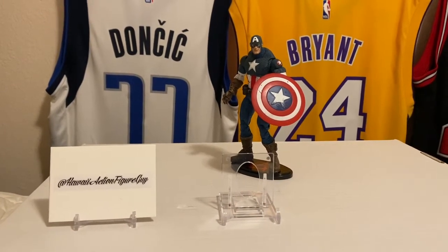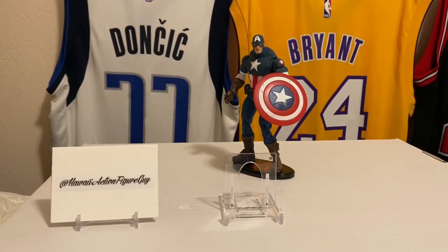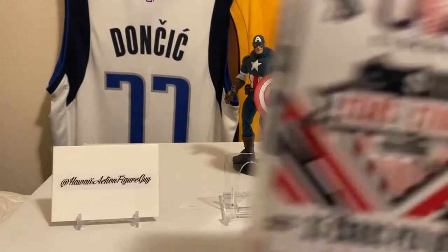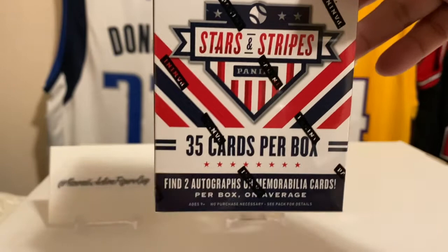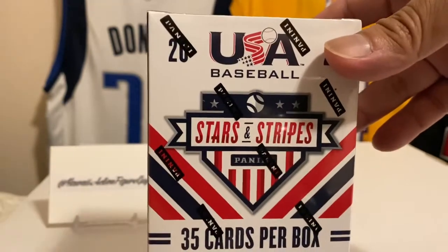I saw this at Target because I was looking for basketball cards and football cards and there wasn't any, but there was this. I'll do baseball if it's retail, and this is a retail product.